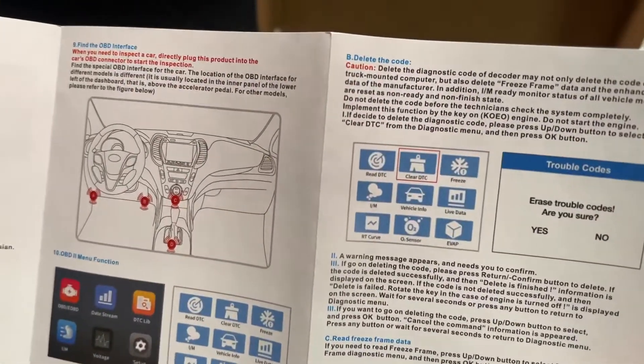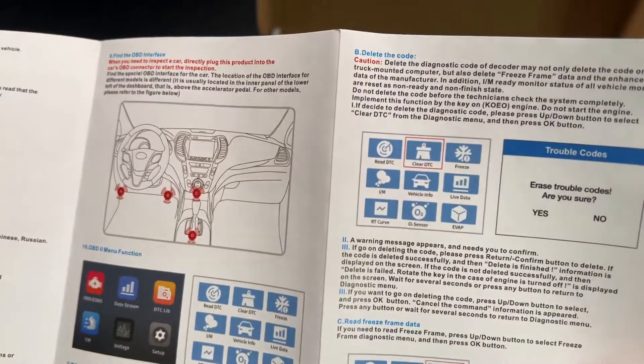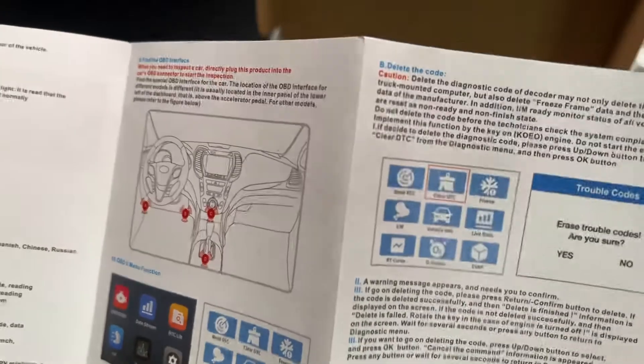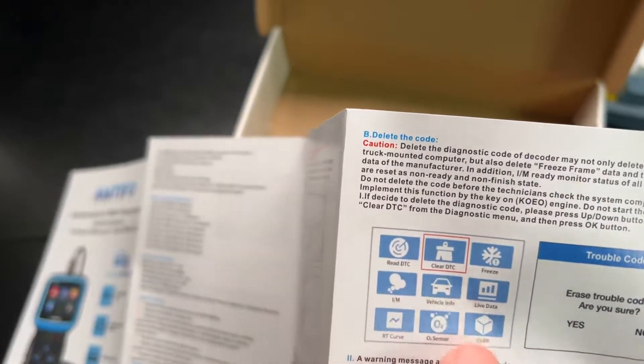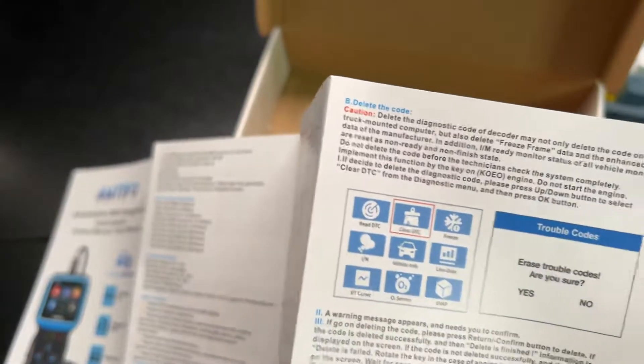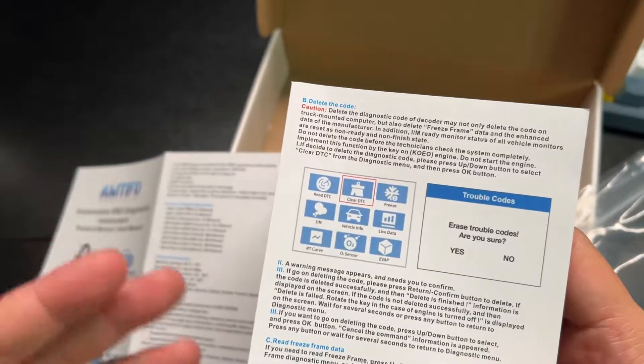It's a very useful tool, and I think anyone that wants to maintain a car would find this very useful. As you can see, it has a delete-code function so you're able to clear all your diagnostic codes, then drive around for about 20 miles or so and check again.